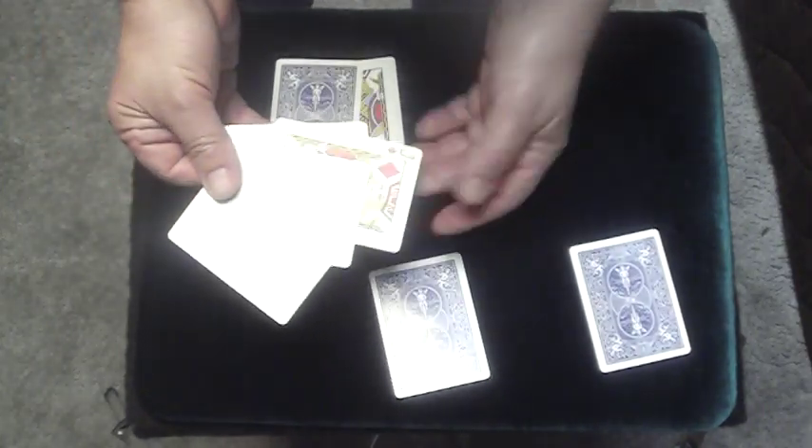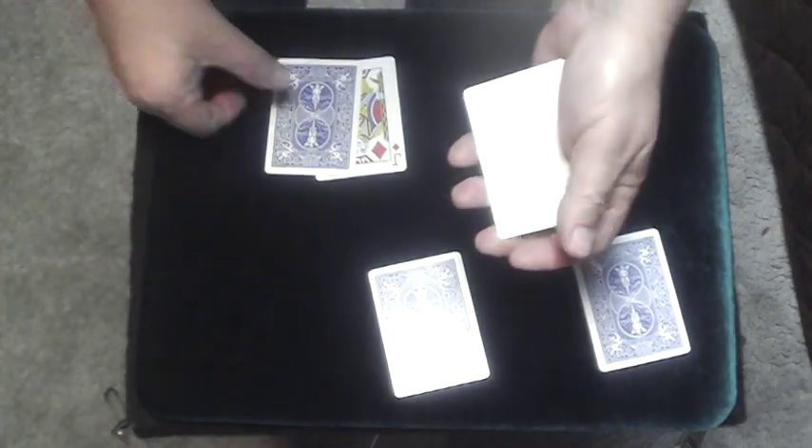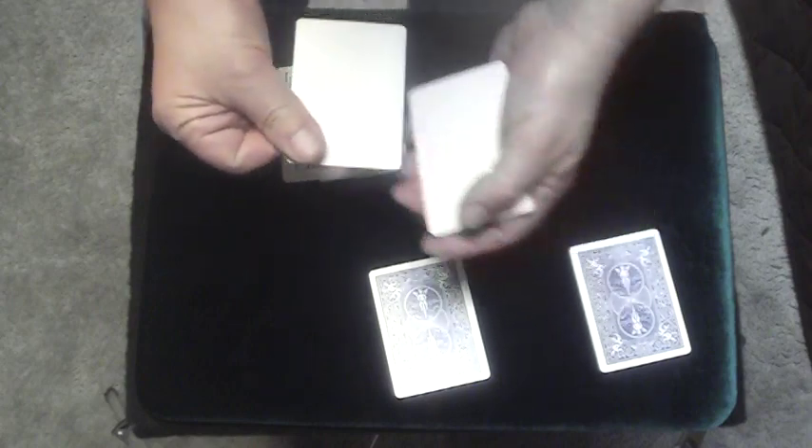So if I take a blank and stick it there, that should leave me with three blanks here. And if I take a jack and place it in here and lock it in — it can't get out — except when I do this, because now the jack is here and we have one, two, three, four blanks.